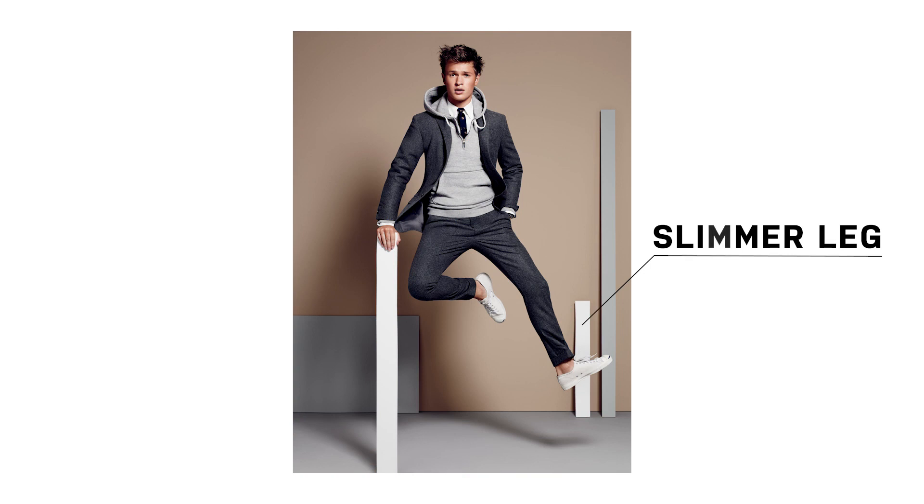The pants have got to be slim. I don't like the break in the pant. I like a slimmer leg and a more tapered fit.